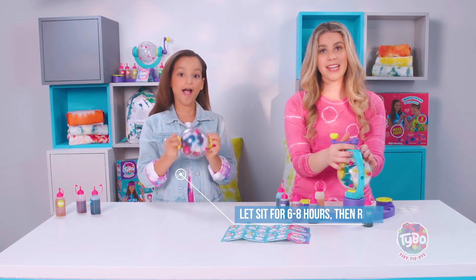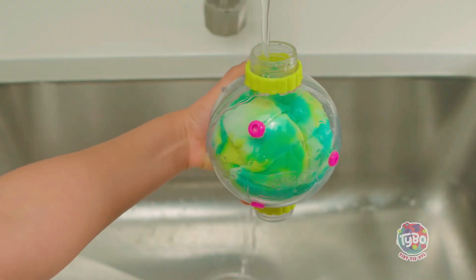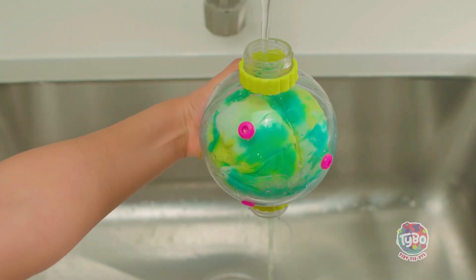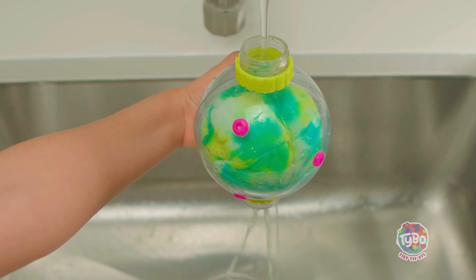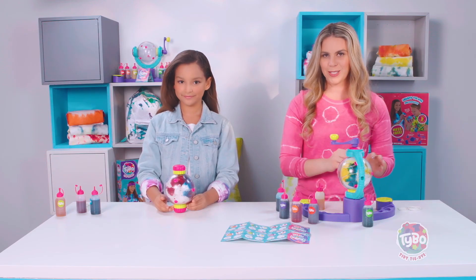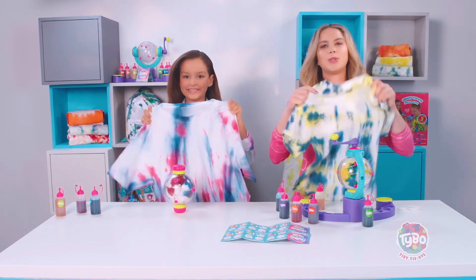After this, you're going to let it sit for six to eight hours. Then you're going to take your orb, unscrew the pink parts, stick it right in the sink and rinse it out. After that, you can either leave it to dry or put it in the dryer. And then, thanks to YouTube magic, our finished pieces will look like this.